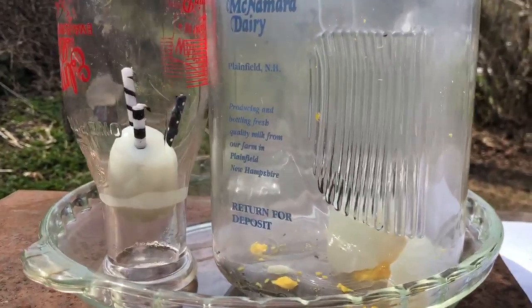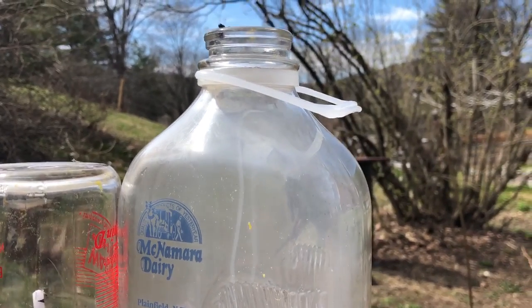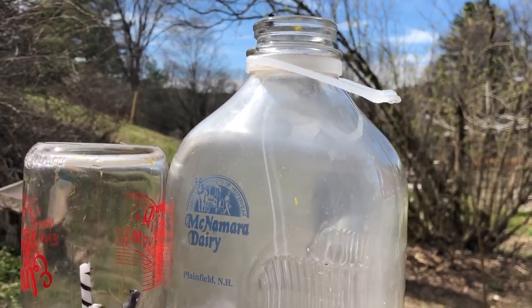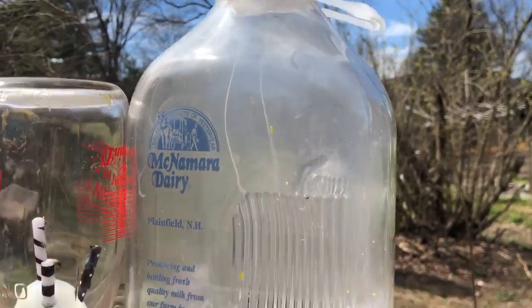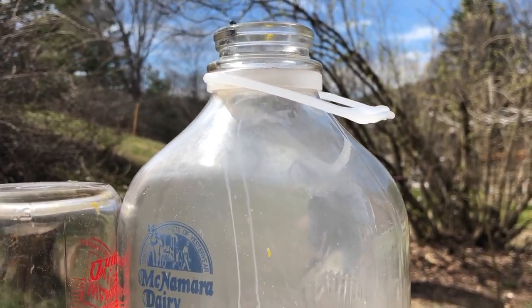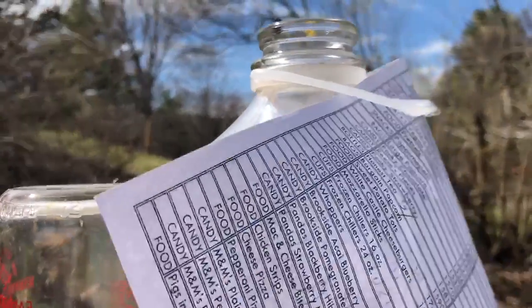If you try this at home, make sure you have a parent around. You can also do the same idea — put a match inside a jar, or put a lit piece of paper inside the jar, or put a jar in hot water and try it that way too. Basically, anything to heat up the air inside the jar should work to create that vacuum suction to bring the egg inside the jar.